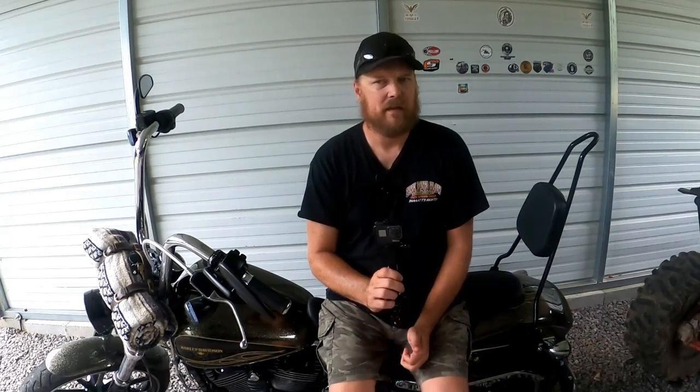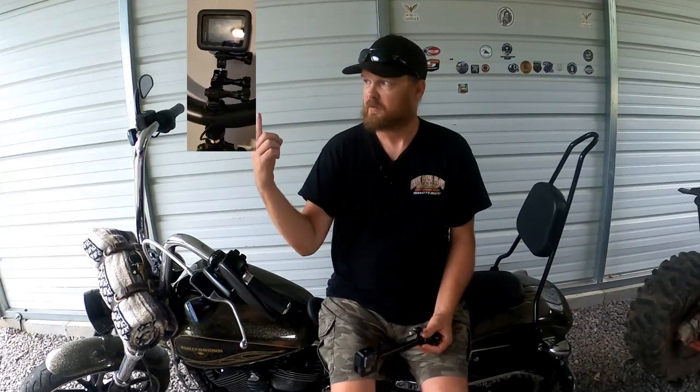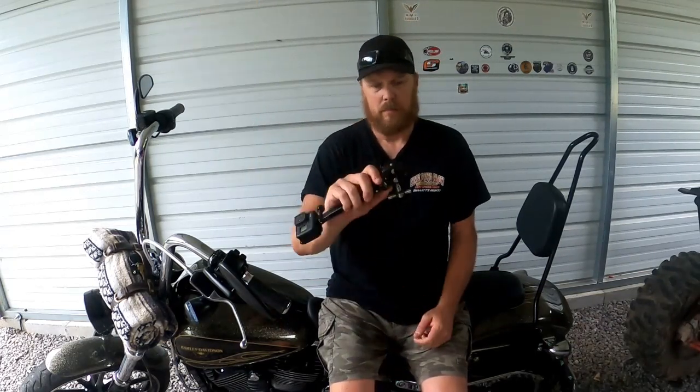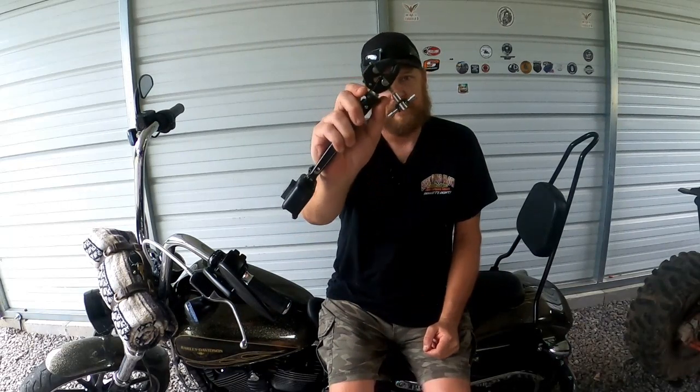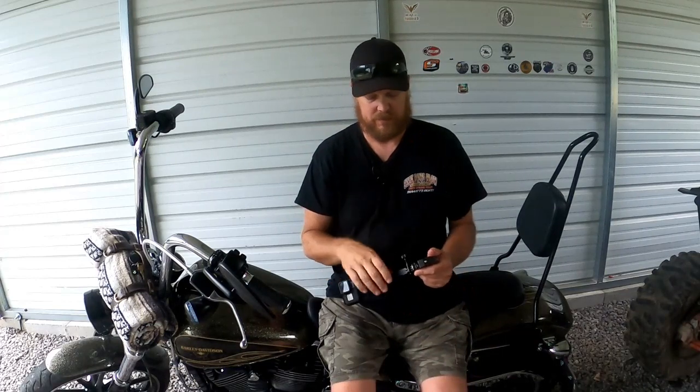Hells on Two Wheels told me I wouldn't regret buying them, and he was right — I do not regret buying this. The only thing I regret is I should have bought the bigger package. Here's a picture of the rest of the package I bought. Out of that package I have the clamp set up on this particular setup, and the rest of it is on my tripod which is in the picture.